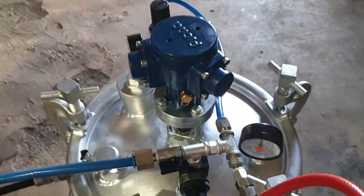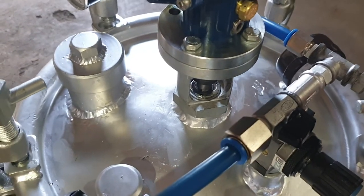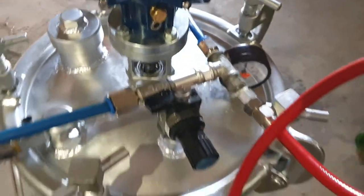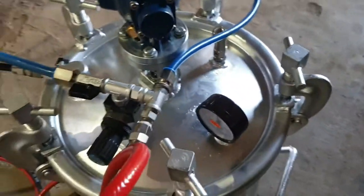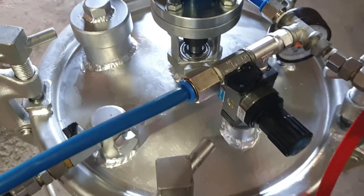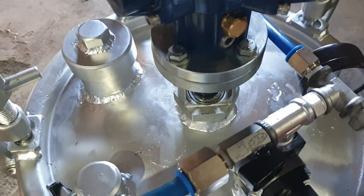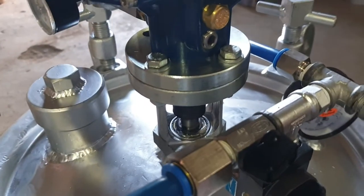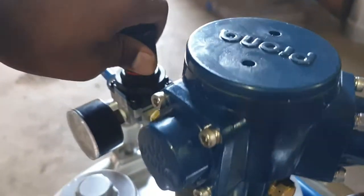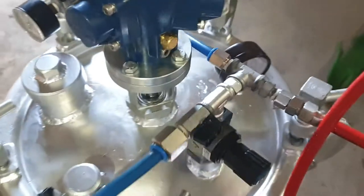Now we are going to start the agitator. The agitator has started and is working completely. You can increase the pressure to increase the RPM, or simply decrease the pressure through this regulator to reduce the RPM.